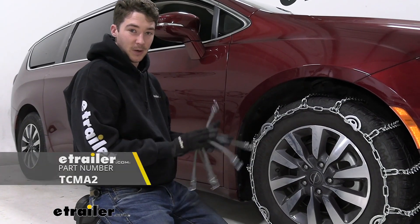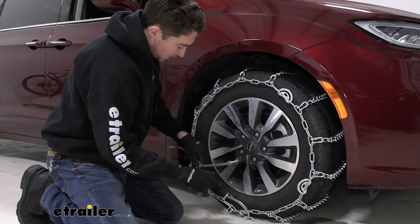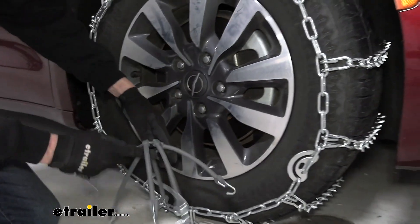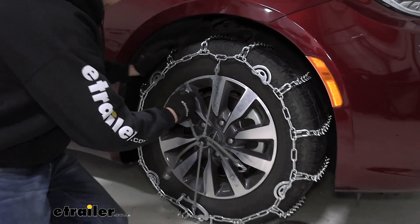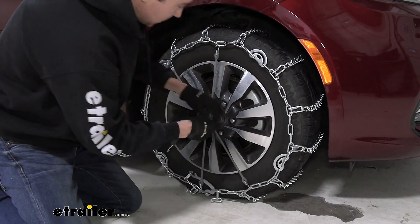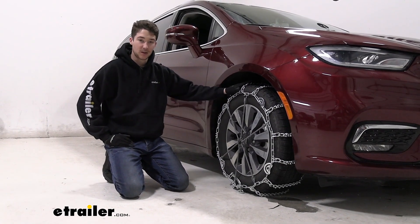With these chains we recommend picking up a rubber tensioner to keep them secure. We have the cams for tension, but things tend to shift around while you're driving. You put them on similar to how you would put a tire on or take it off — I'll start with the bottom one and try to wrap that lever in behind there to keep it nice and secure, then work bottom to top and left to right, just trying to make things as even as possible to stay secure while bumping over ice and snow.